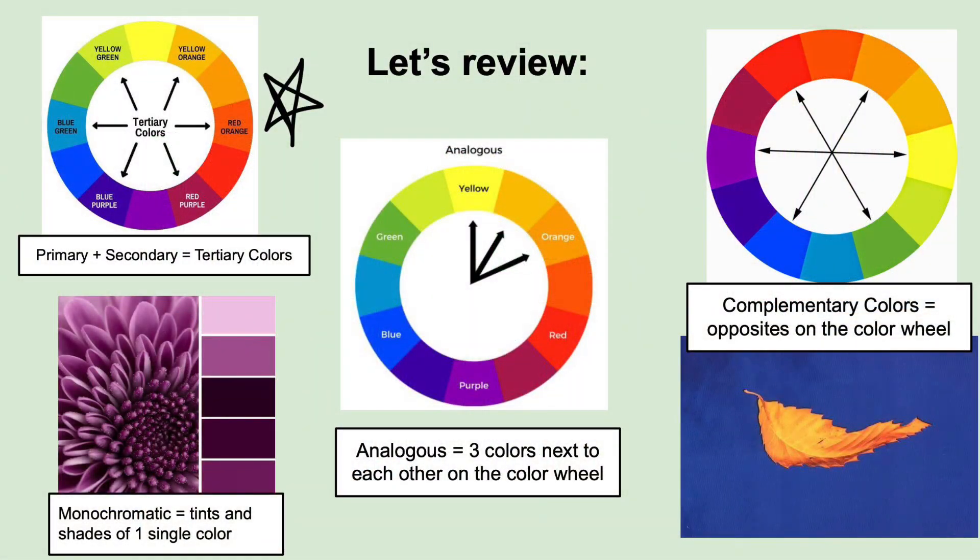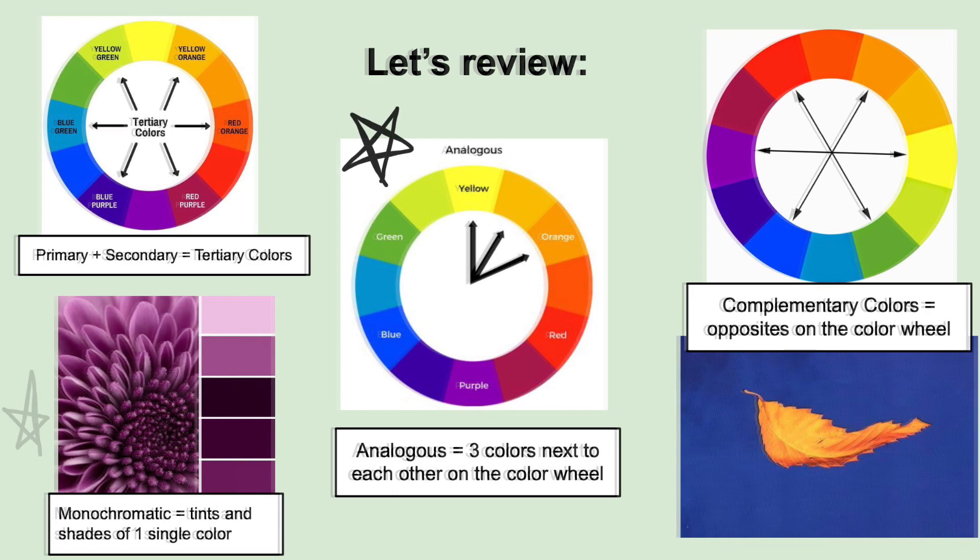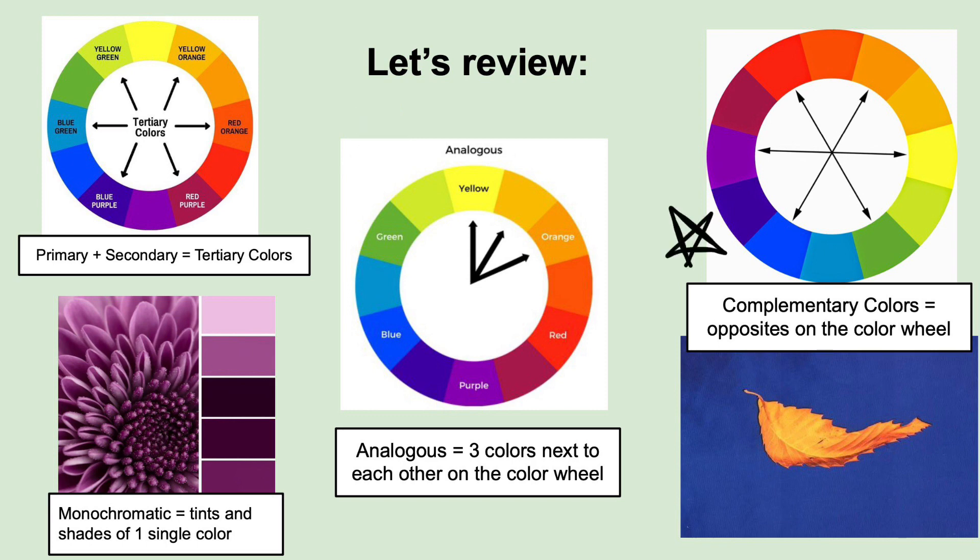Now let's review. Tertiary colors are made by mixing a primary color and a secondary color. Monochromatic colors are tints and shades of one single color. Analogous colors are three colors next to each other on the color wheel, and complementary colors are direct opposites on the color wheel. Think about how you could use one or more of these color schemes in your work — maybe blending analogous colors, recreating these schemes using paints, or making an entire art project using only monochromatic colors.